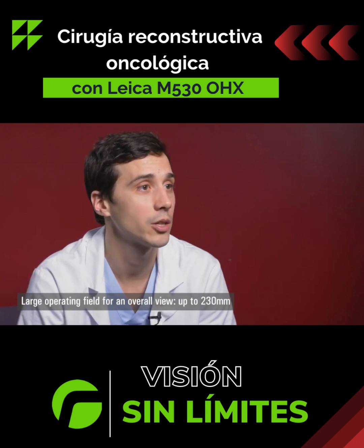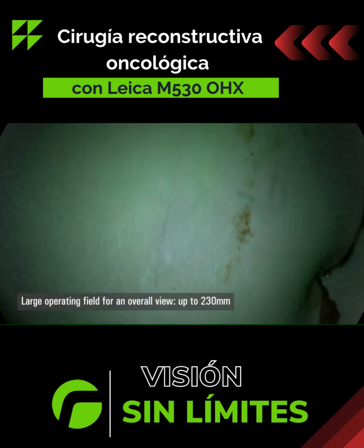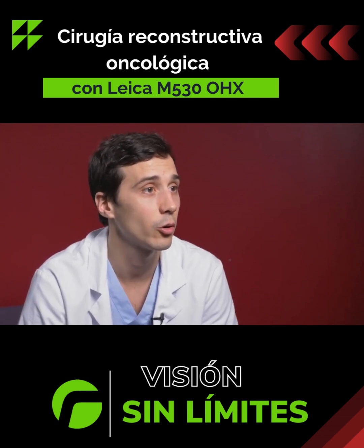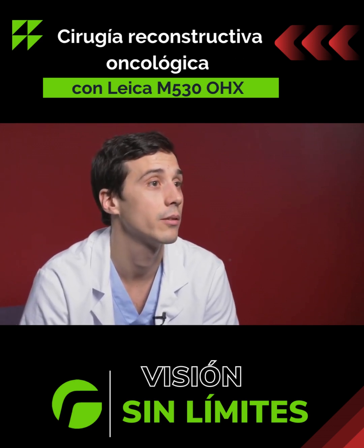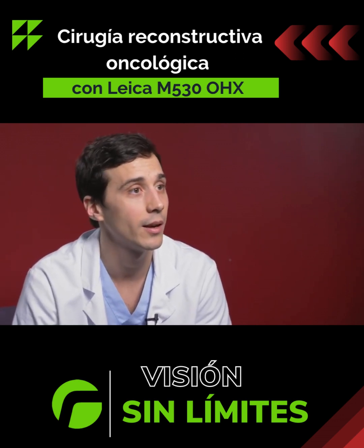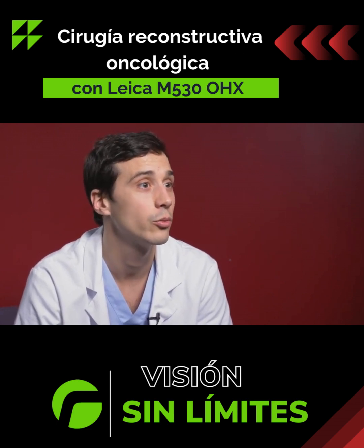You can see much better; you have a much wider field with the O-HX microscope, which allows you to have an overall view. This is very important since with a conventional microscope you have to move the camera, which can be very awkward when you have a flap that is quite large.